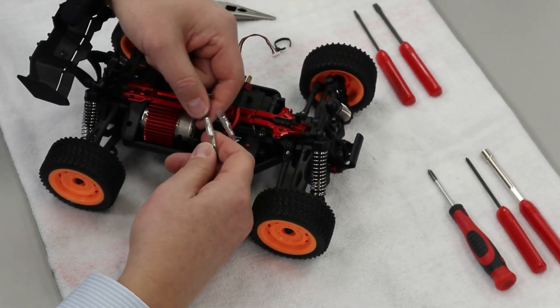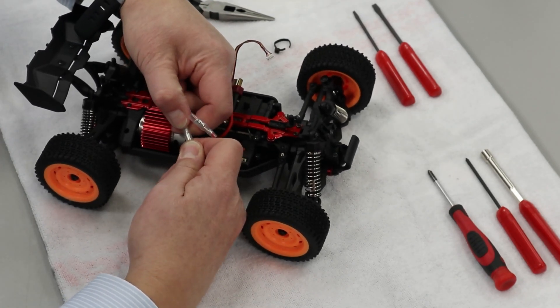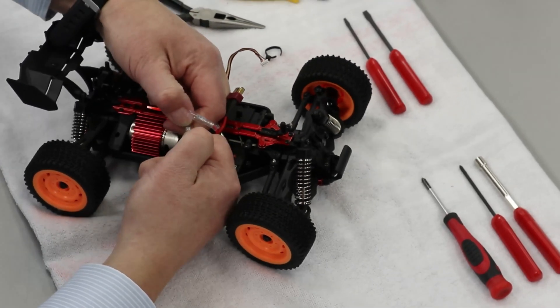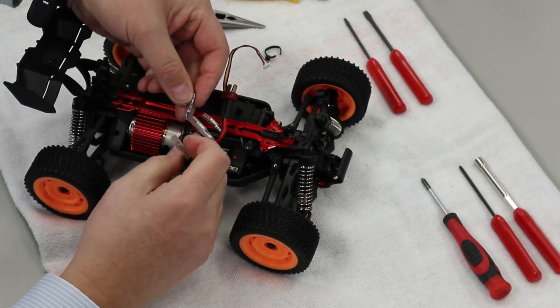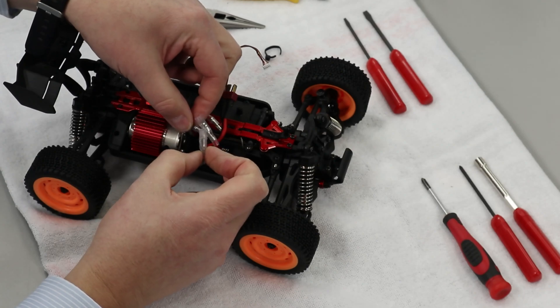So we've got that off, and then we're going to unplug our motor wires here. These connectors are on fairly snug, so try to pull from the metal and not the wire. We've all done it where we pull the plug out from the wire and the next thing you know the plug's still on the wall and the wire's in your hand. So we want to make sure we're pulling from the metal.